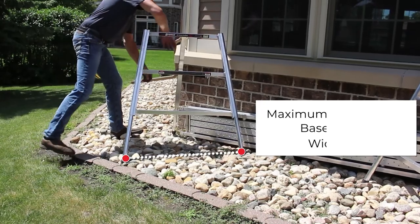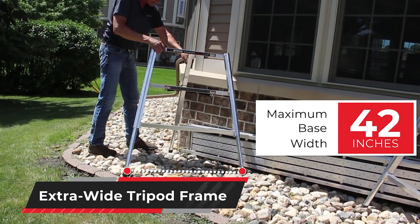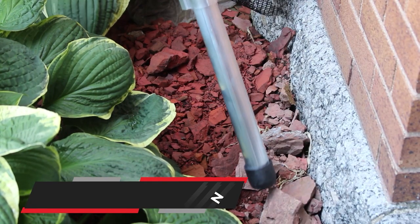The extra-wide tripod frame allows the Bronco's base to be spread up to 42 inches wide, providing unmatched stability and easy platform access, even in tight places. The Bronco comes standard with non-skid tough rubber feet for excellent traction on all surfaces.